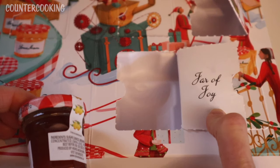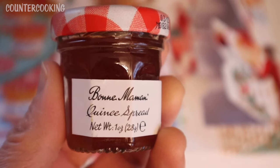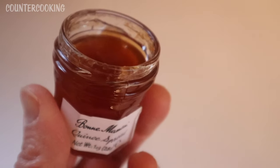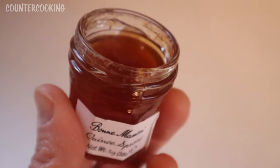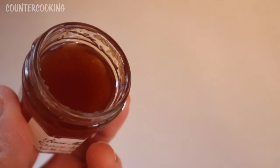The door says 'jar of joy' and we have quince spread. I've definitely never had this before. I actually have a quince tree in my yard — I believe it's a Japanese quince tree. I've never seen any kind of fruit on it and it's been in my yard since I bought the house.